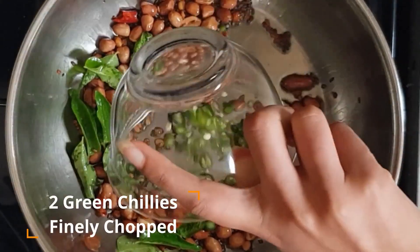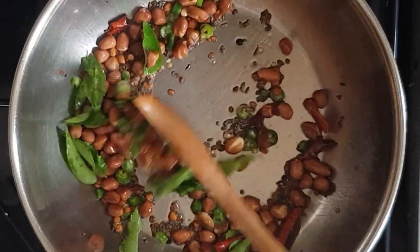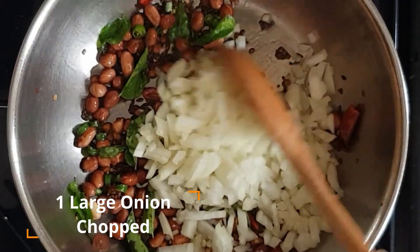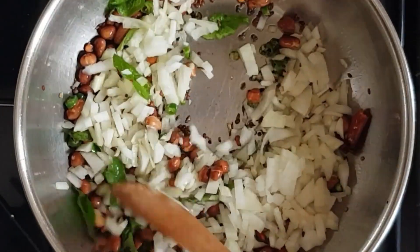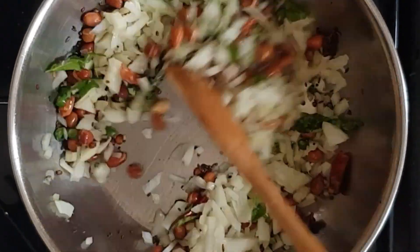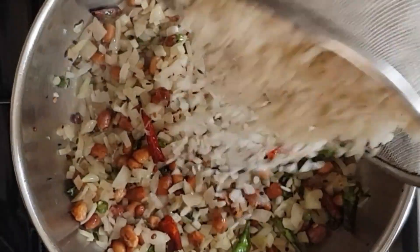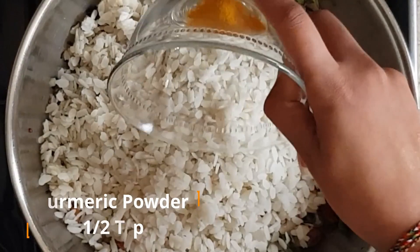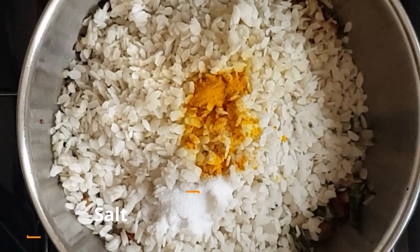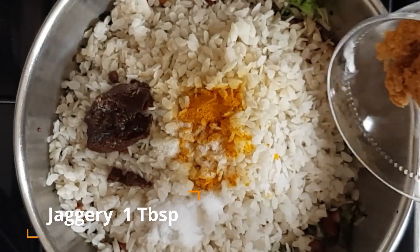Add two green chillies finely chopped and one large diced onion. Cook these on medium flame and sauté well. When the onions lose their rawness, add in the poha. Add one teaspoon turmeric, salt to taste, one tablespoon tamarind paste and one tablespoon jaggery.